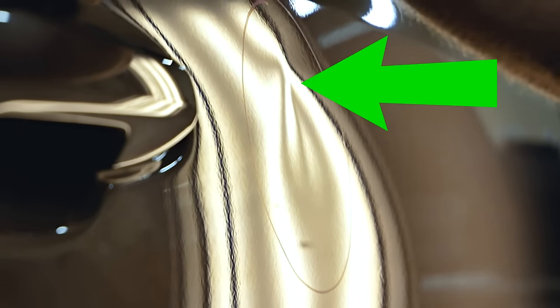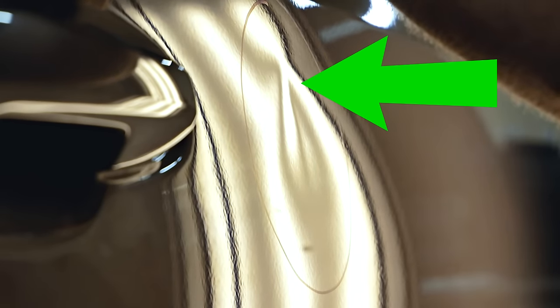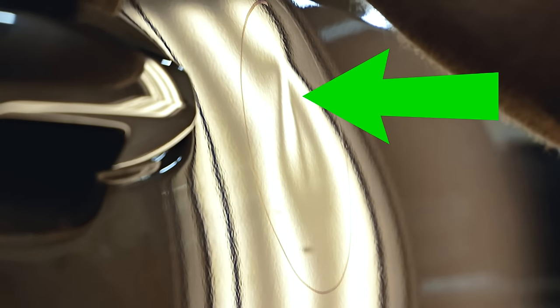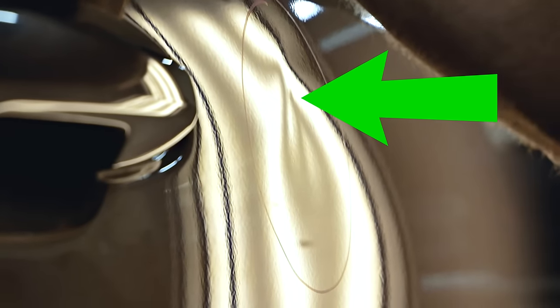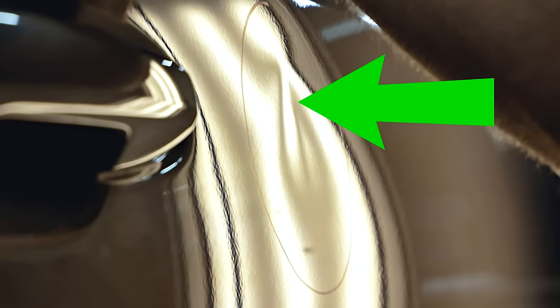Starting right at the top, slowly trying to bring up the center of that damage. I'm putting pretty good pressure on there, and I'm actually having a difficult time — as many times as I'm pushing on this, it's really not making a big difference. That's because of those crowns and the high spots around the outside of the damage. That's the problem you'll have with any other method of trying to push a dent out that has a crown, ridge, or high spot around it.